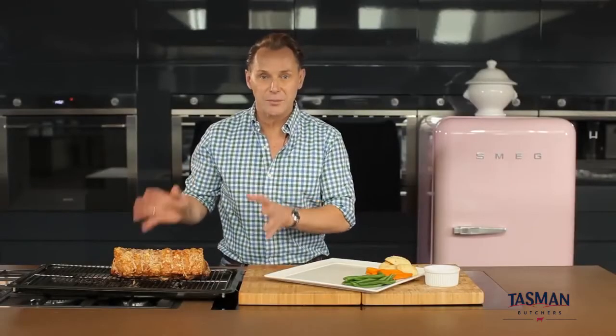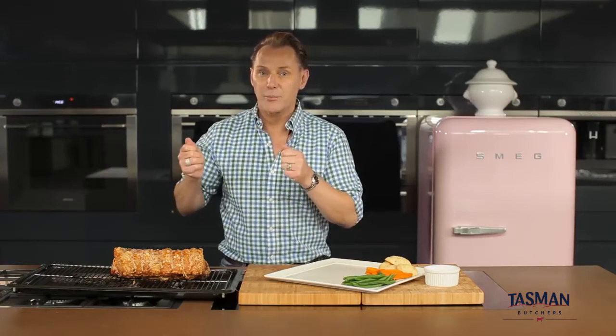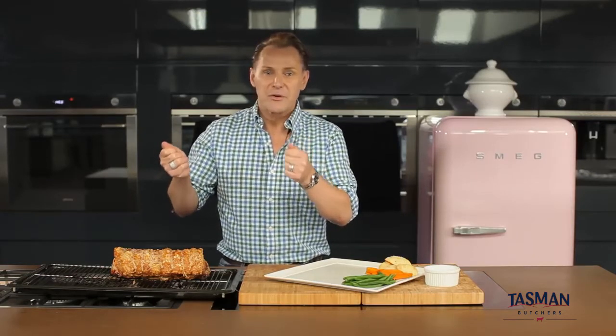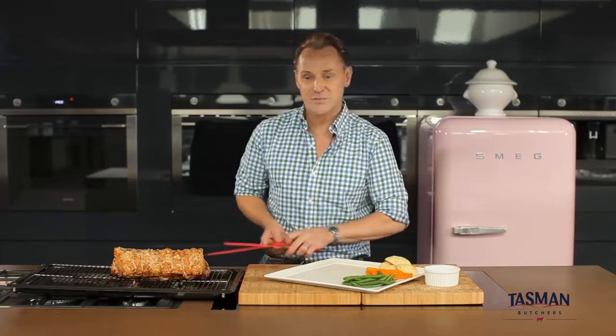Once your cooking time is complete, just check how your crackling is going. Now if it's not fully crackled, turn your grill up, preheat it to about 200 degrees Celsius and pop the roast in there for four to five minutes. But keep an eye on it because you want to make sure it doesn't burn. As it turns out, ours is perfect.